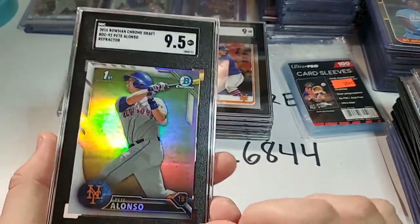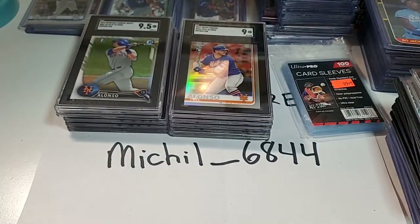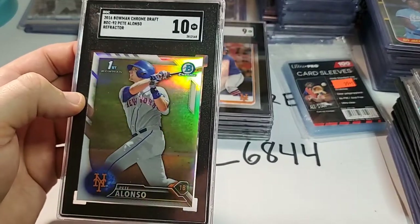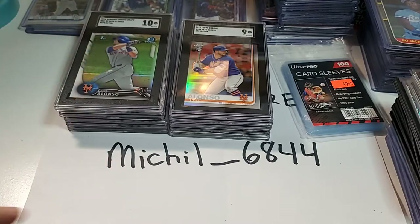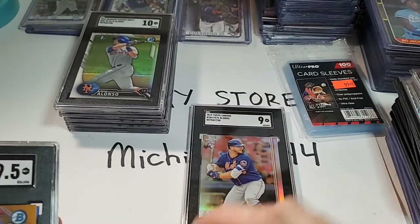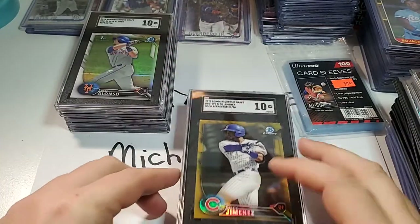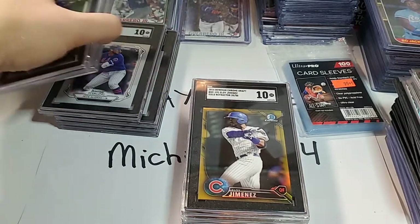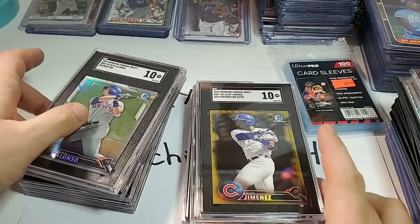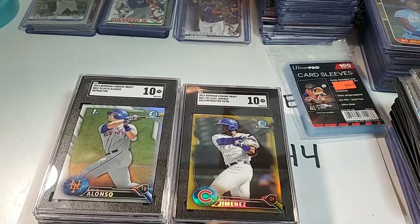So PSA 10s like this — these cards sell for almost $200 a piece. They're pretty good cards. I'll probably keep the 9.5 and sell the 10, and let's see what I can fetch for it. So that was my order, that's what I sent in. I'm pretty happy with the results. I don't even think I got an 8 — they're all 9s or 9.5s. 11 cards in total. Got really great grades — basically just a rookie card lot. I got the Eloy and the Pete Alonzos, and I'm really happy with the grades and the cases.